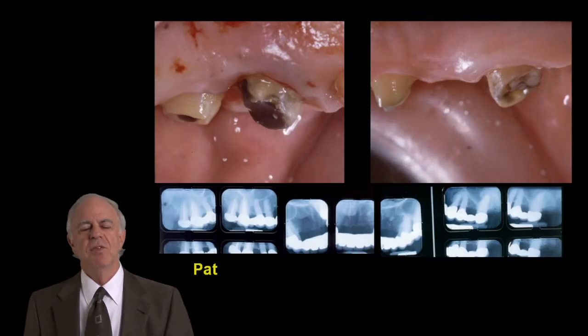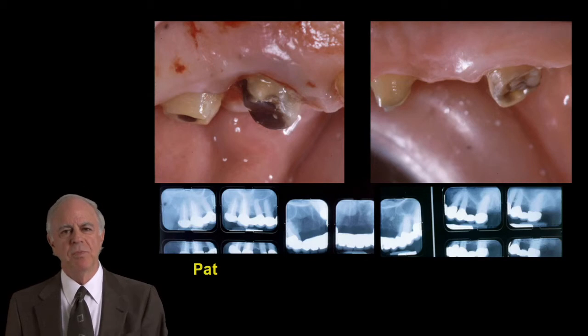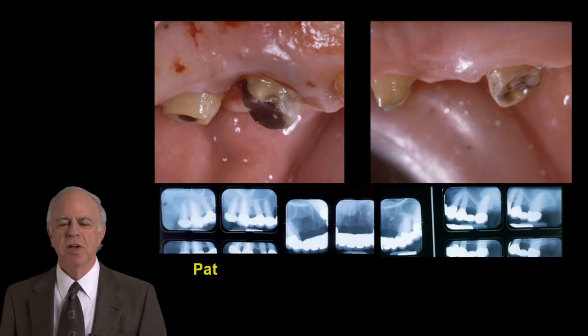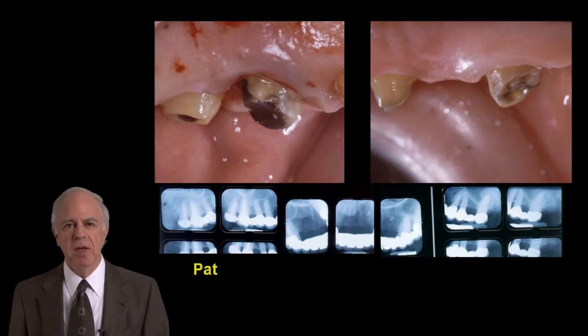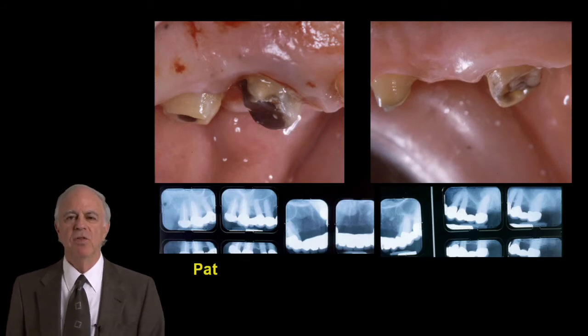In the course, I'll give you some ideas about how you can solve problems like Pat, where she had this big one-piece maxillary bridge that kept falling off repeatedly, and what we can do to identify the problems with these short teeth and give her a better result.